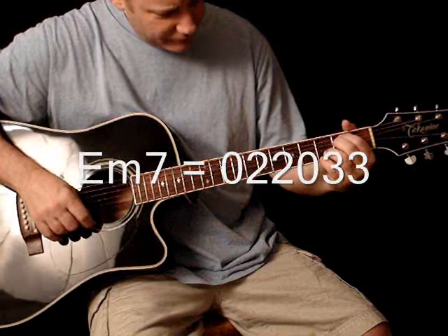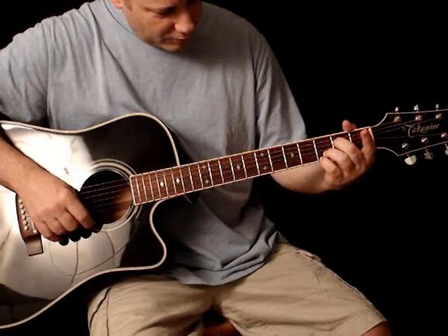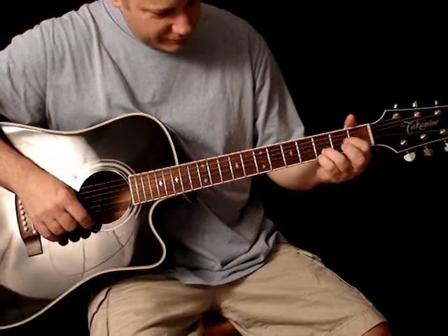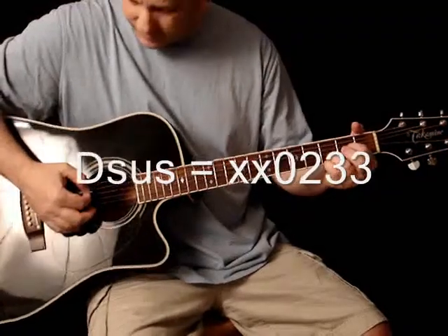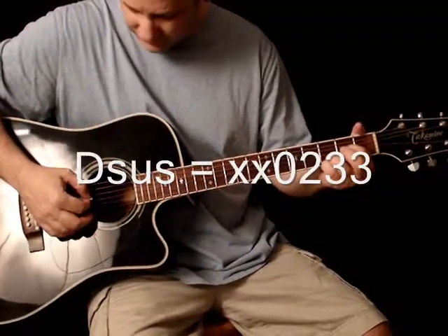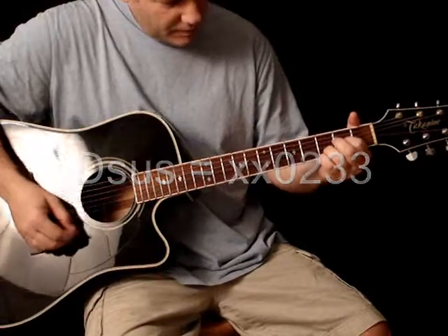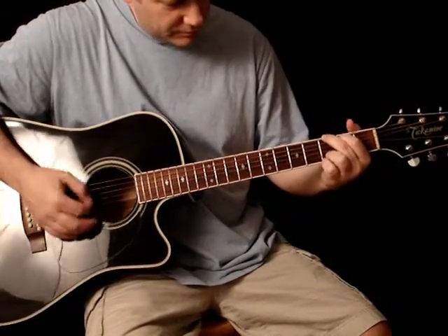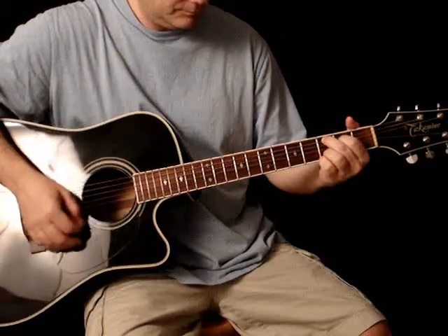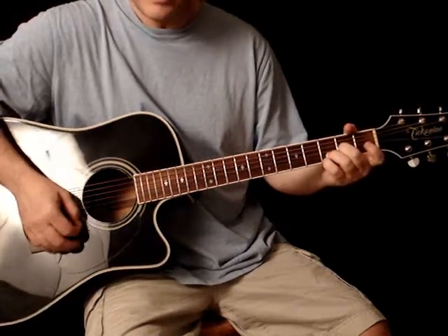Now to go to the fourth chord, we're going to take the first finger off — or you can take your second finger off, it doesn't really matter which finger you use. We're looking for the A right here in the second fret of the third string. We're going to play just the four strings like you would any regular D chord. So when you combine them, you have a G, C add nine, E minor seven, and a D suspended.